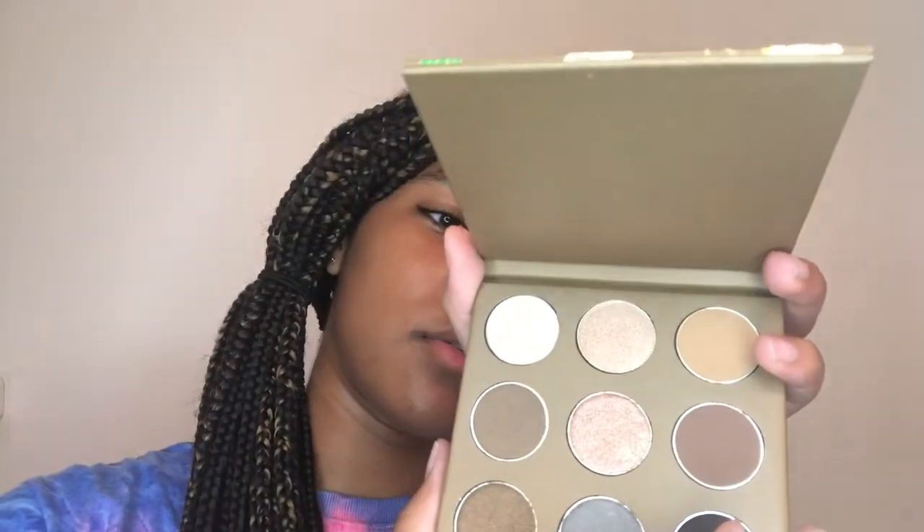I'm excited! I'm actually gonna put a little bit on just to show you guys. I'm only gonna do one eye. I think I'm gonna do a smoky eye. I'm gonna use this — Affogato — as a base.